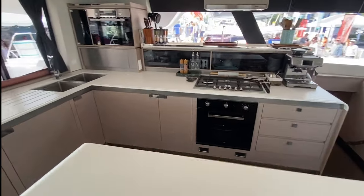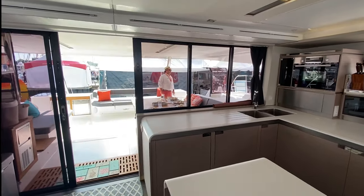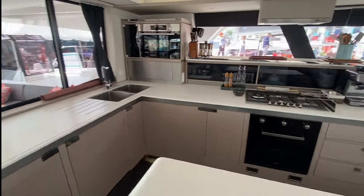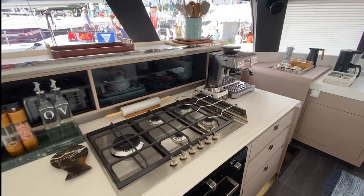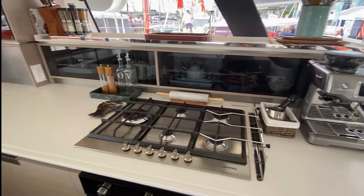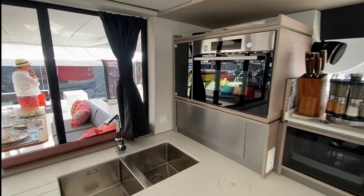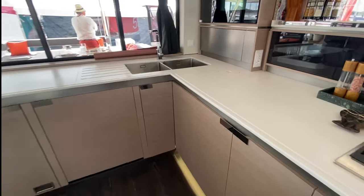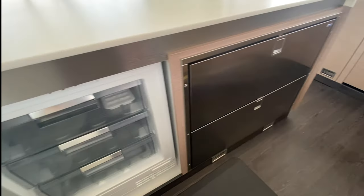Entering the main salon, you've got a really nice galley here, and these doors and windows all slide open so the galley is connected with your cockpit area. There's a nice gas range with five burners and an oven below. It's nicely appointed with a second convection microwave up top, a dual basin sink, and storage below. In the island you have top-loading and front-loading cold storage.